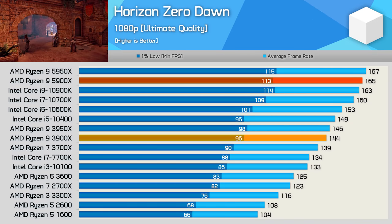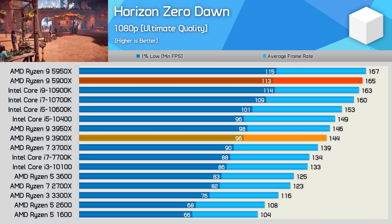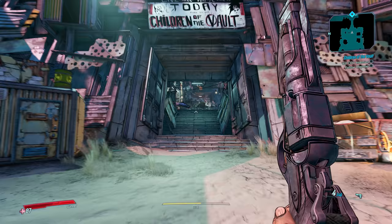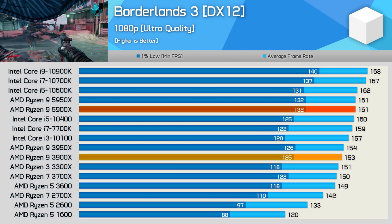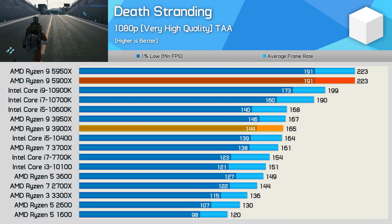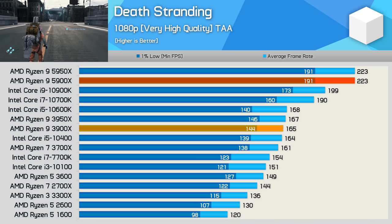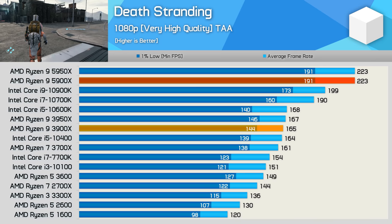The performance uplift in Horizon Zero Dawn is again very solid. The 5900X was 15% faster than the 3900X and was able to match — or edge out — the 10900K by a few frames, for basically the same performance. Performance in Borderlands 3 is only slightly improved — the 5900X was just 5% faster than the 3900X, though that was enough to get within range of the 10900K, losing by just a 4% margin. In Death Stranding, these new Zen 3 processors are absolute beasts — the 5900X matched the 16-core model exactly, making it 12% faster than the 10900K and 35% faster than the 3900X. That is a truly amazing generational performance leap.